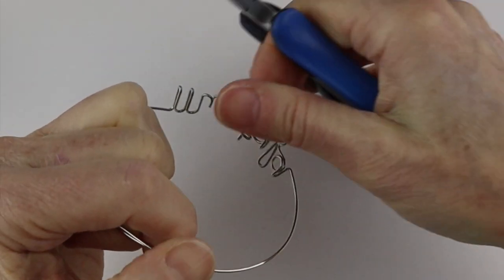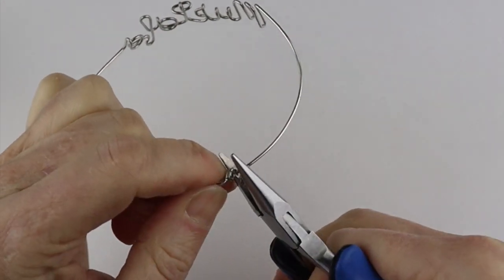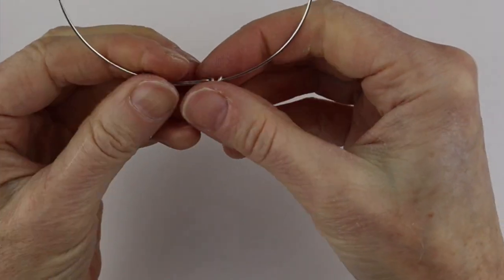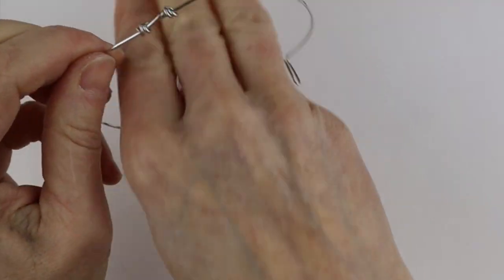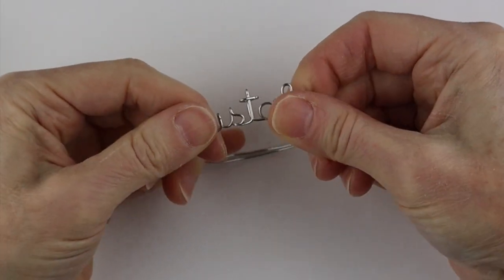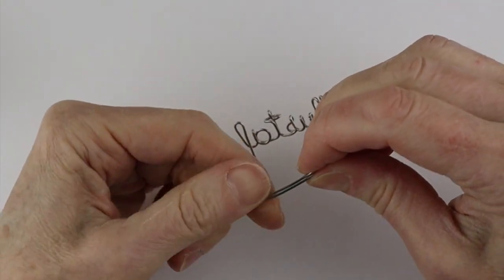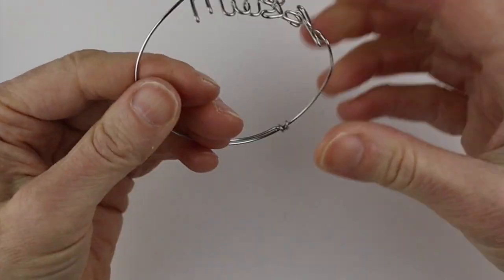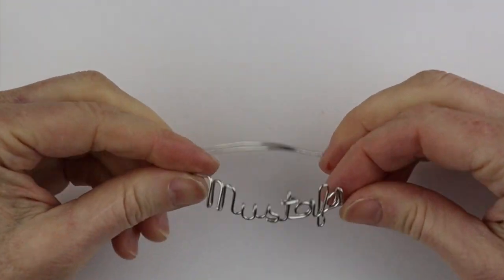You can get a little file and file those ends if you need to, or push them underneath a little bit. This is going to be adjustable — when you put it on you can close it up to fit your wrist. This is just going to take a little experimenting depending on your wire. Now we want to do the little palette.